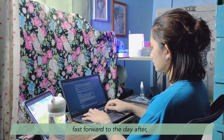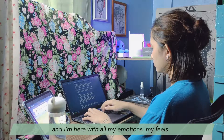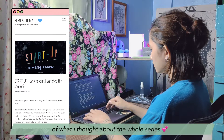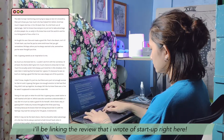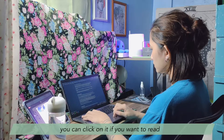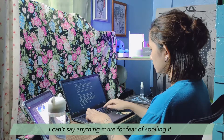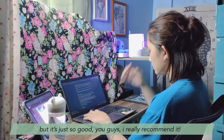Fast forward to the day after — I got to finish Start Up and I am here with all my emotions, my feels, writing a review of what I thought about the whole series. I'll be linking the review I wrote of Start Up right here. You can click on it if you want to read. That's just me sharing everything I thought of the drama, the good stuff. I can't say anything more for fear of spoiling it, but it's just so good. I really recommend it.